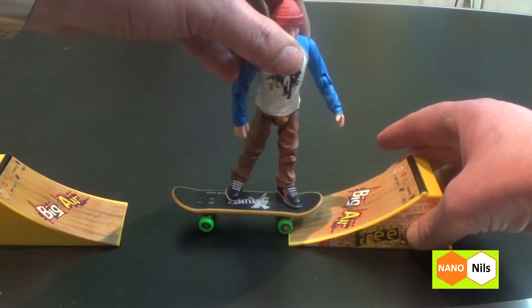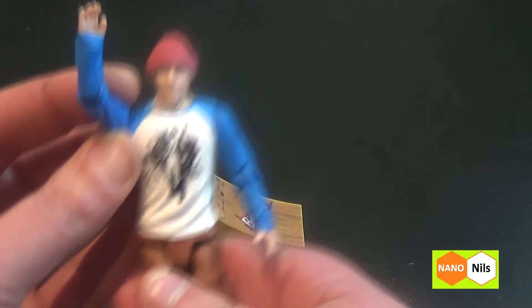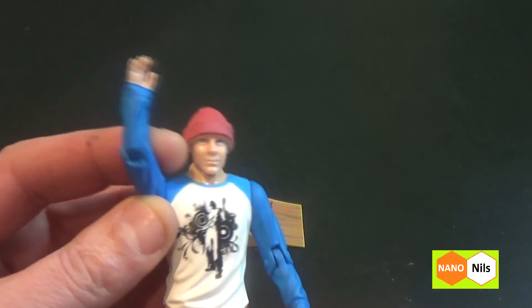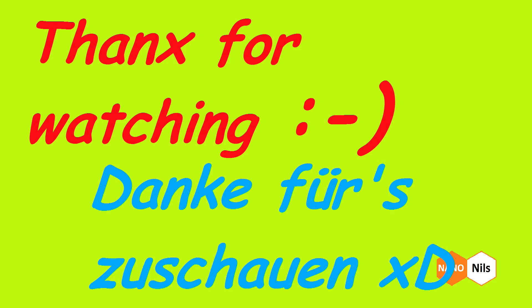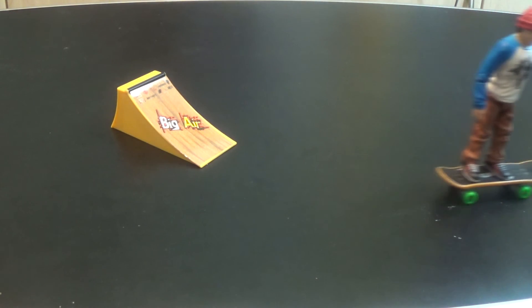All right. Go! Okay, say bye-bye! Goodbye, viewers! Keep rolling! Yes!